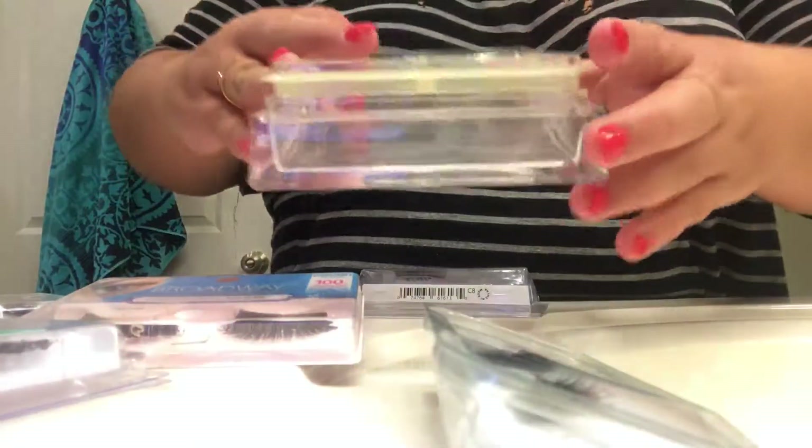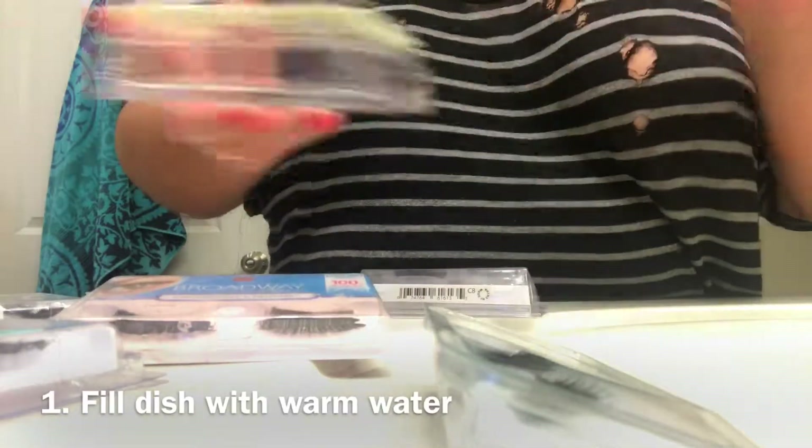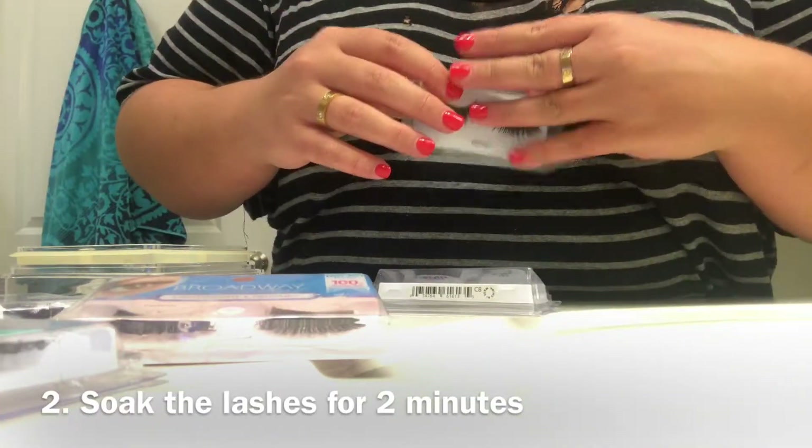I'm going to take this dish and completely fill it with warm water, then put the lash in the water for about two minutes, let it soak, and then take it out. I'll show you guys the next step after that.